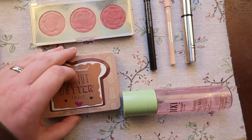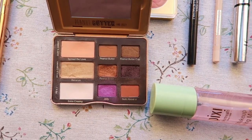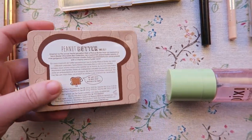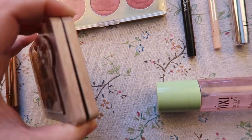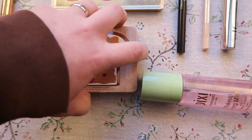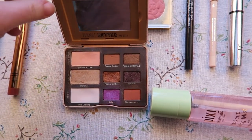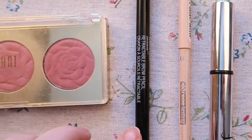Next is my eyeshadow palette — this is the Peanut Butter and Jelly palette from Too Faced. It's already been very well loved but I'm hoping to give it a lot more love this year. I love the pigmentation in the shadows and I love how compact it is — I brought it on a lot of trips last year. It has all the neutral shades you need but also a pop of purple and a deep plum to spice things up.